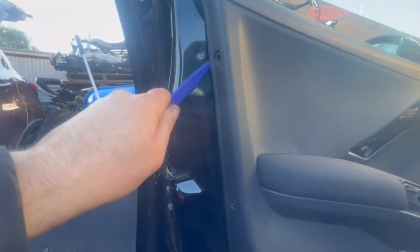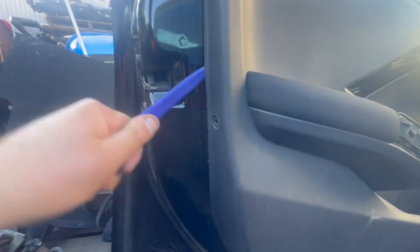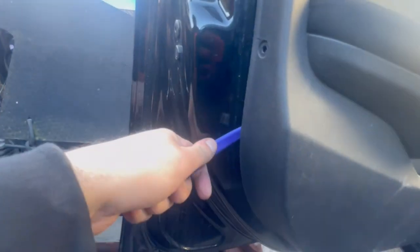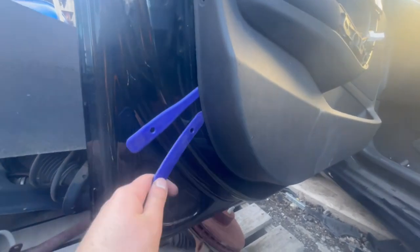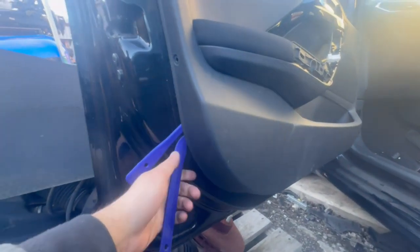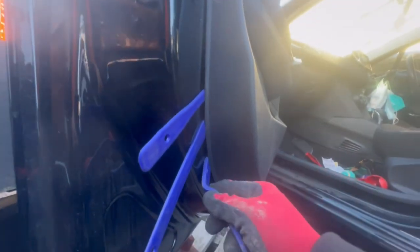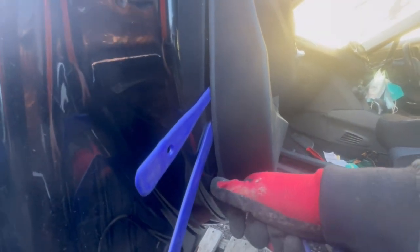Next, there are clips on the inside of the door panel to hold it in place. So with plastic tools, get in between the door panel and the door itself. Then you're going to need to get your fingers in between and pull the bottom of the door panel out first. Keep in mind the clips on the inside can break. Starting smaller and getting thicker, just pull the bottom out.